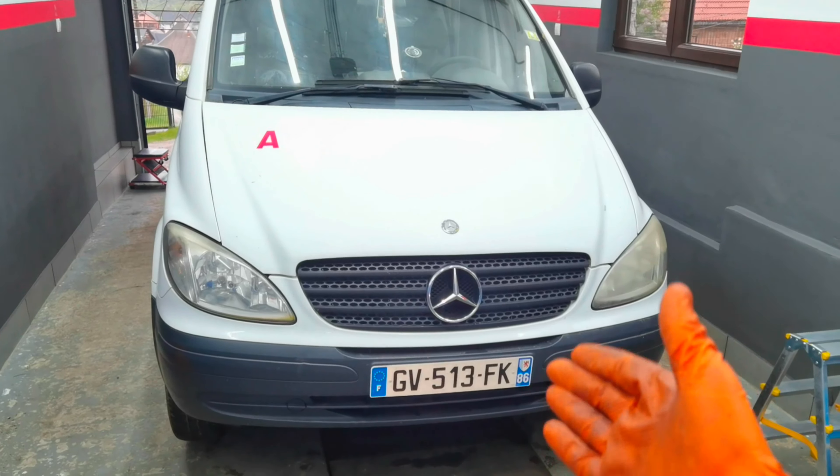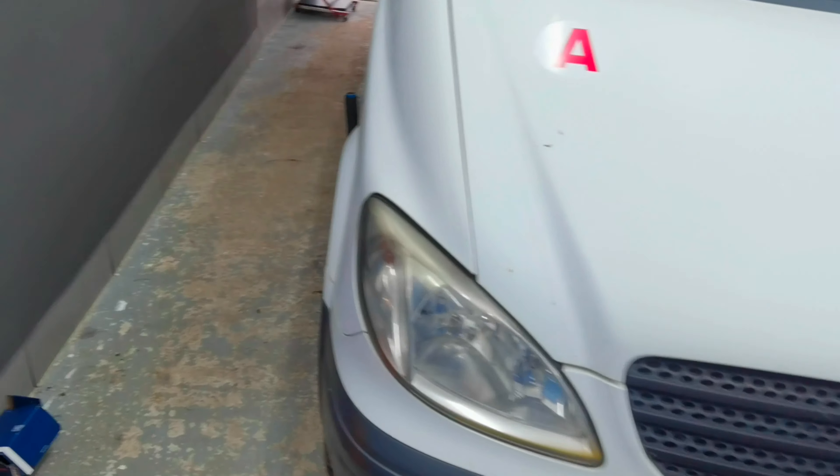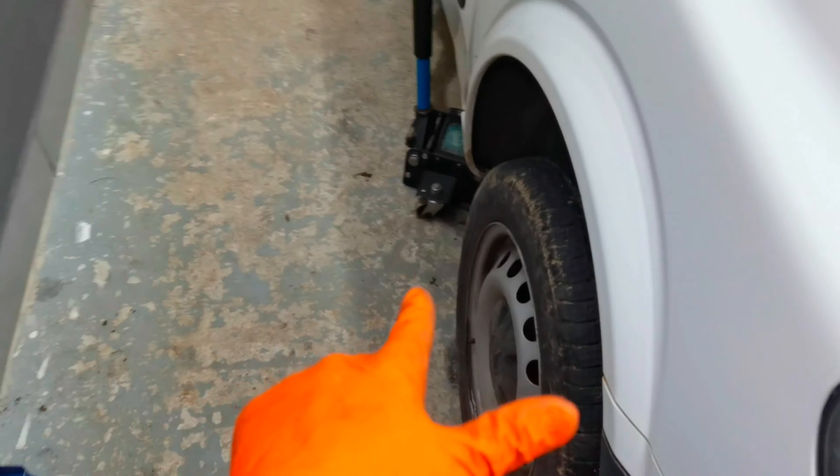Hello everybody and welcome to another episode. In today's episode I am going to show you how to replace the front brake pads on any Mercedes-Benz Vito from the year 2005 and up.